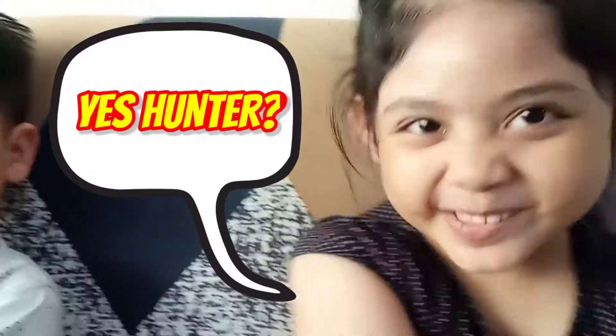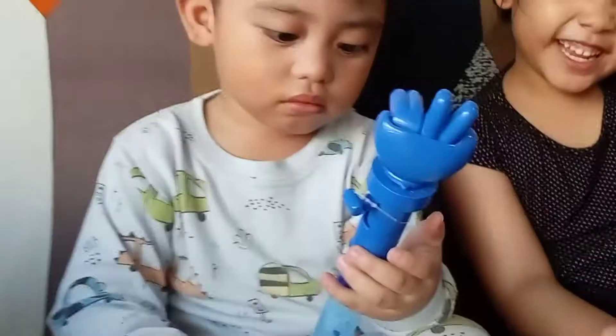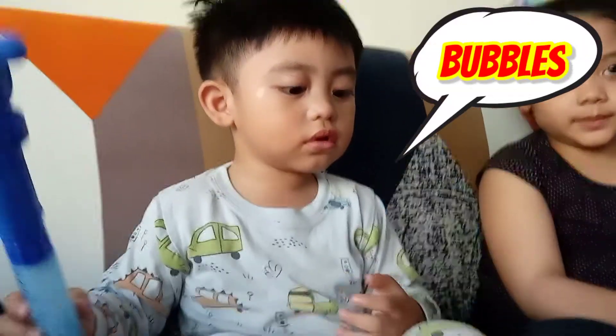Yes, Hunter? How did you say? Awww! Why do you say, Hunter? Awww! Awww!